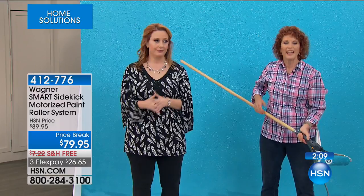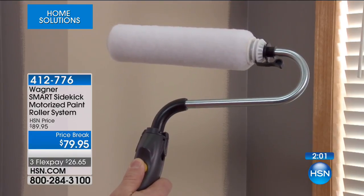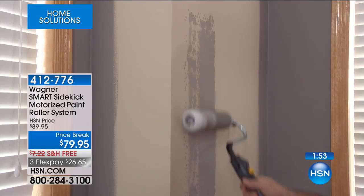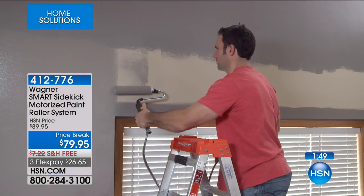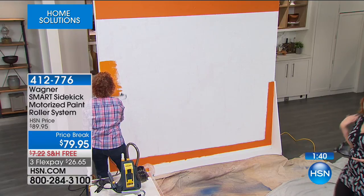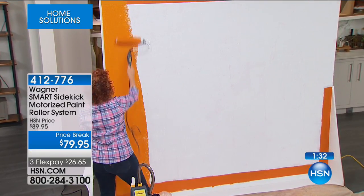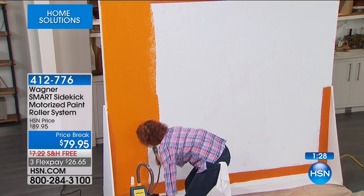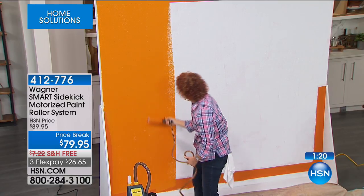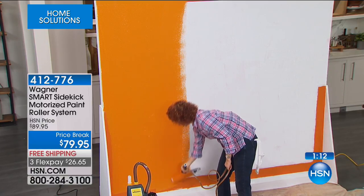Overhead painting is really tough because when you load up the roller, it drips all over you. With this system, she's never bending into a paint bucket, never dripping on her head, her clothes, or the floor. Maybe you've got new carpet or hardwood floors — you're not dripping anywhere. As soon as you need more paint, all you do is push that button, and it directly feeds the paint right into the roller.